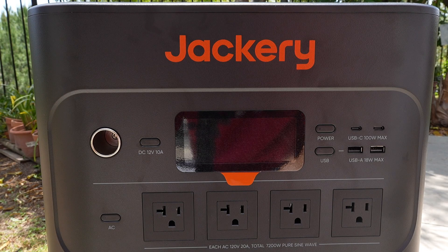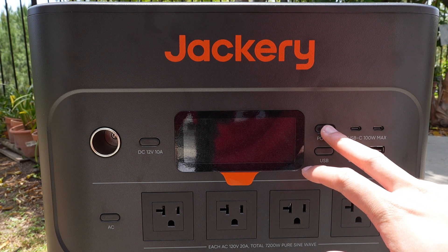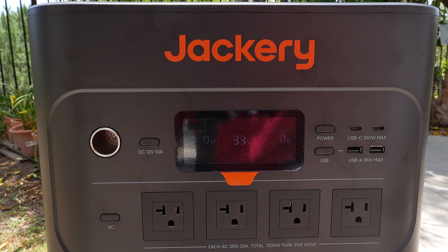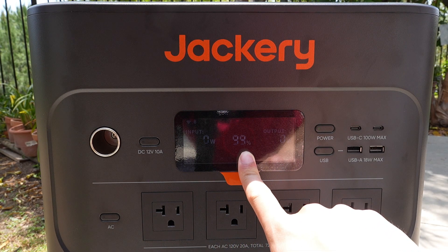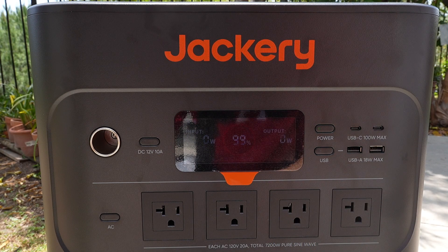So on the front of the Jackery Explorer 5000+, if you just press and hold this, it will power on the screen and the actual battery itself. Right here you can see the input, the current battery usage or capacity — we're currently at 99% — and the output is set to zero watts.